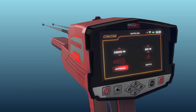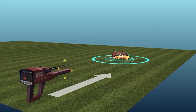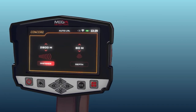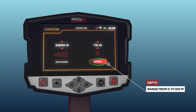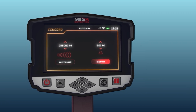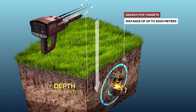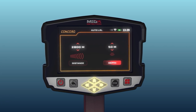The settings tabs include: Distance — the device can search for targets up to 3,000 meters, and the user can change the distance value with the up/down arrow buttons. Depth — this represents the maximum depth the device will search for targets, ranging from 0 to 100 meters, and you can choose from predefined values using the arrow buttons.